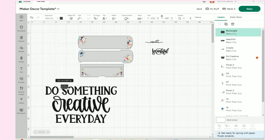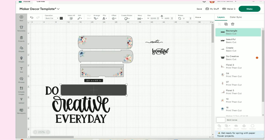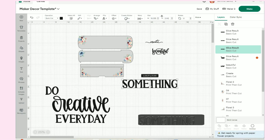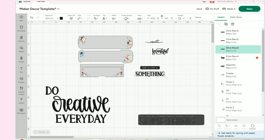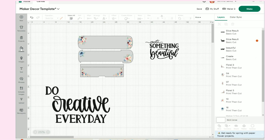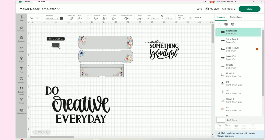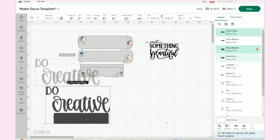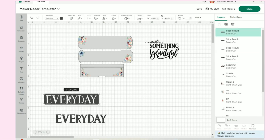I'll bring the rectangle down and put it over the word, making sure I'm only getting the one word. I'll hit Slice, then move the extra pieces off to the side and I have my original 'something.' I'll get rid of the two items I don't need. Now I'm going to slice out 'every day' — back to shapes one more time. I'll bring down the rectangle, cover 'every day,' click on the rectangle and the words, and hit Slice.